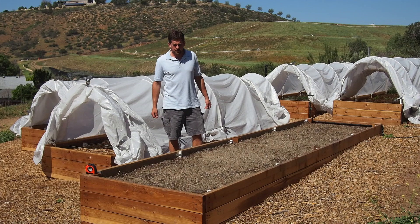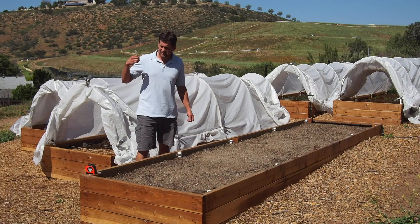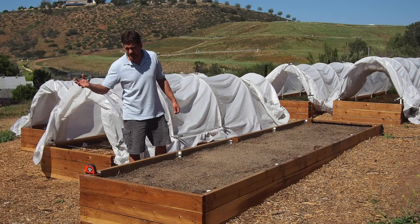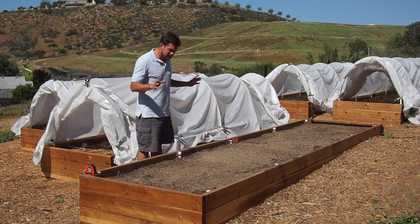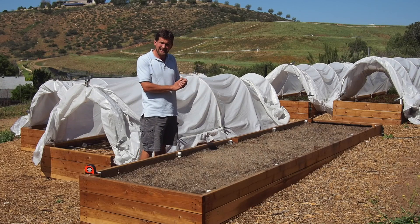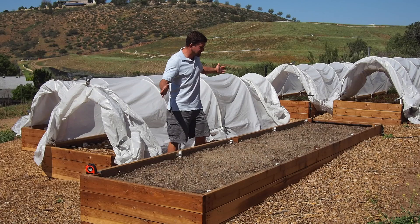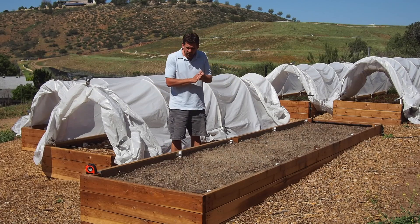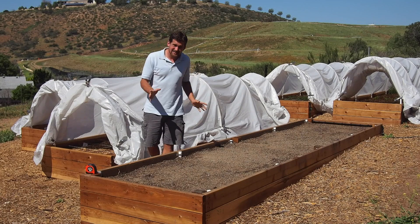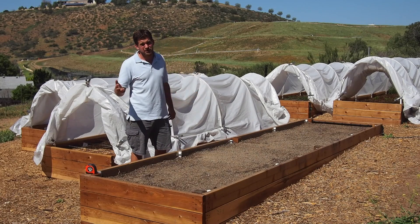It's the middle of March here in Poway, California, and while it's a little cool to be planting moringa in the ground outside uncovered, we are going to be planting moringa seeds today in this raised bed. This raised bed is 16 feet long, 4 feet wide, and we are going to be doing an intensive cultivation of moringa in this bed for leaf production.